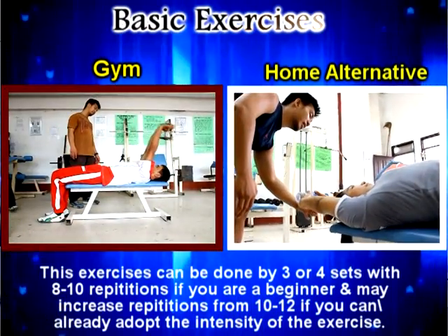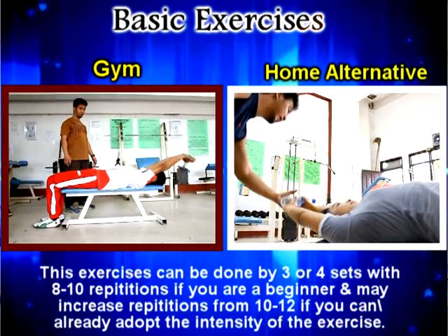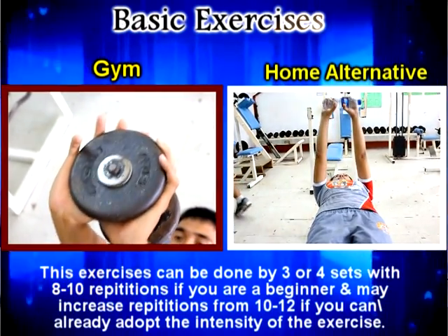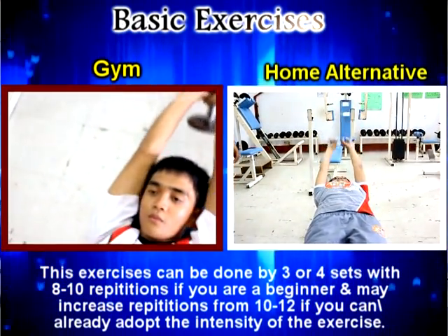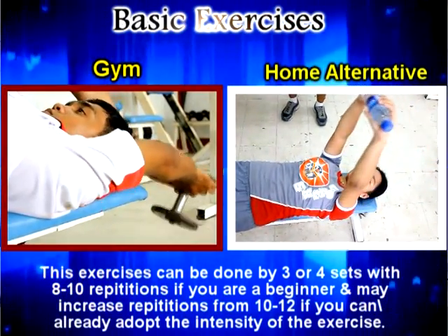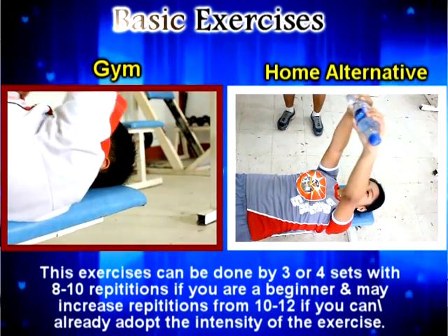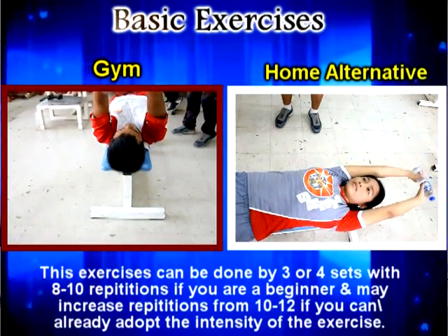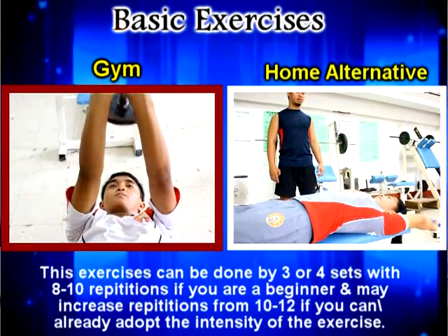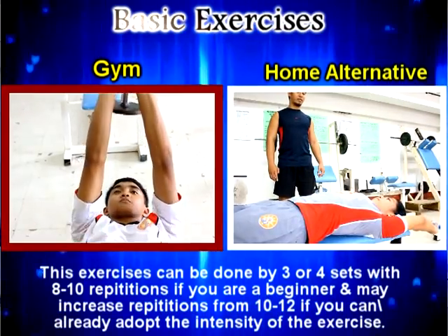The next exercise is the back extension. Back extension is an alternative exercise for the lateral pull-down. It will improve the strength of our back muscle, specifically the latissimus muscle. We can use dumbbells or an alternative piece of equipment, just like a buckle. Heavier equipment will increase intensity to the muscle to gain more strength.